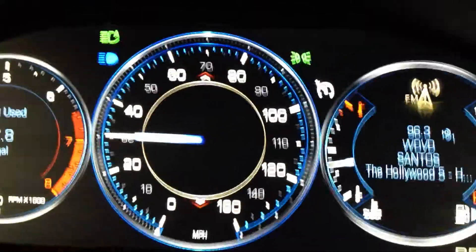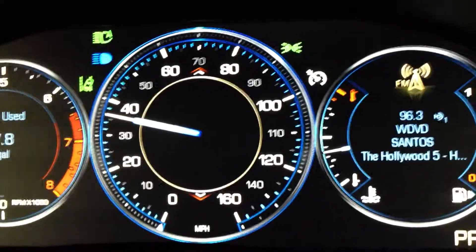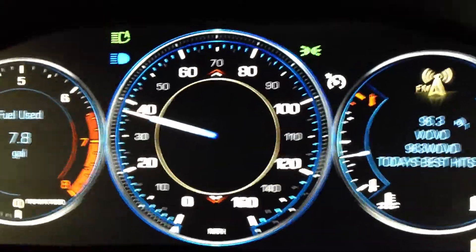And there we go — auto high beams are on. I don't think we're going to get lucky enough to get a vehicle here to show you how they turn off. I think you might have to take my word for that one unfortunately.